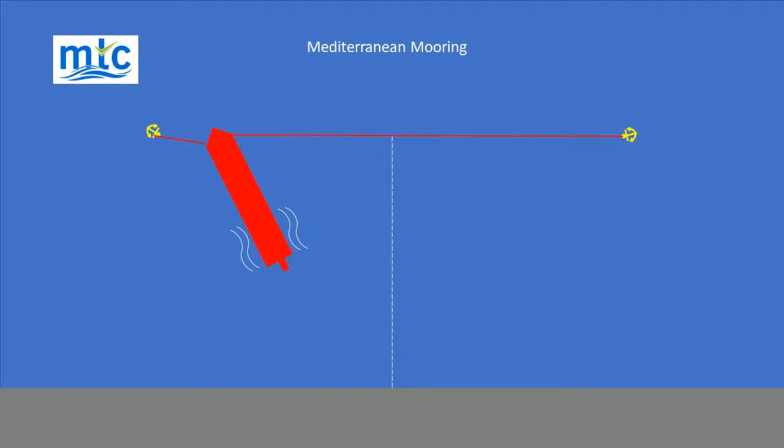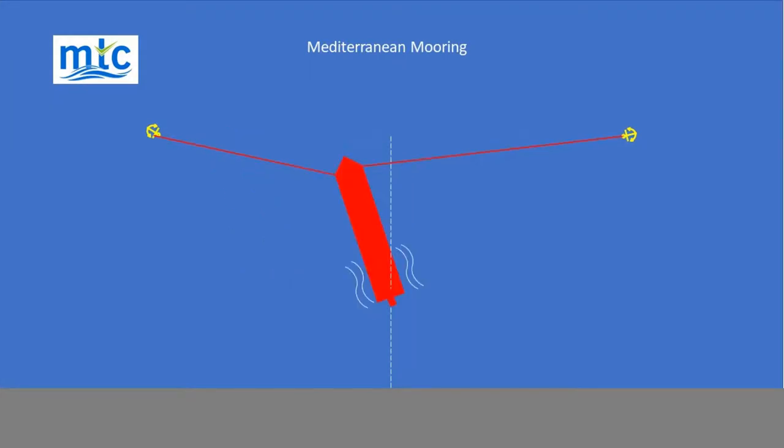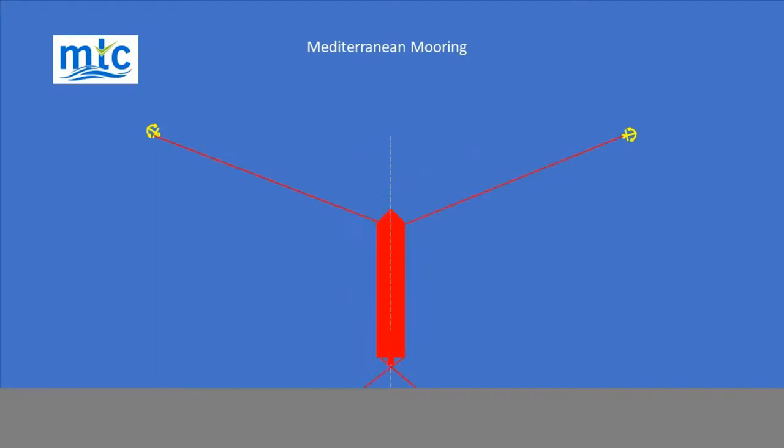The engine is then put astern, rudder midships, and the port anchor is let go. As the vessel comes astern, transverse thrust swings the stern to port and the vessel's stern closes on the berth.